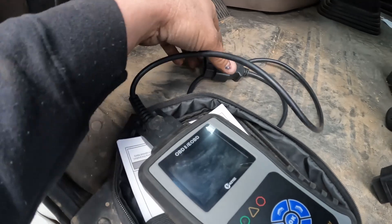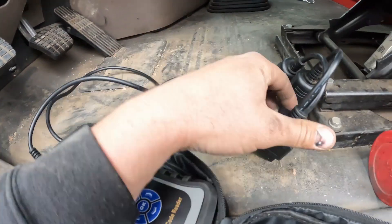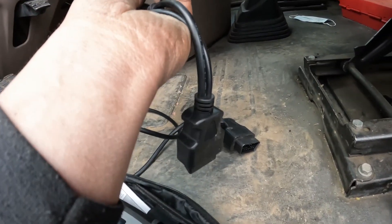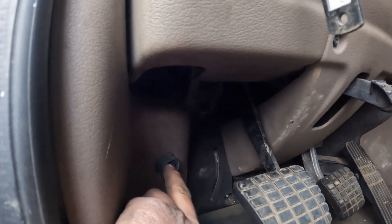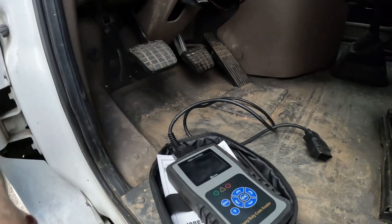When you open it up you can see the scanner — it's got a typical OBD2 plug right here, and then from there it has an adapter that goes to either the six pin or the nine pin plug. This truck has the nine pin plug, so we're going to plug it in, turn the truck on, and then start doing some tests with it.